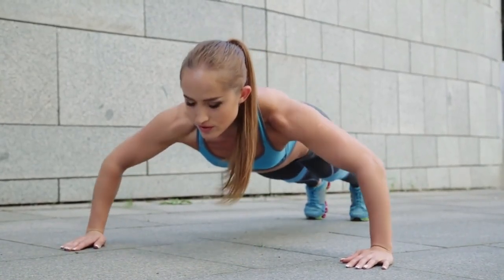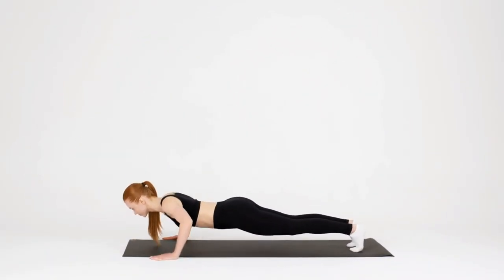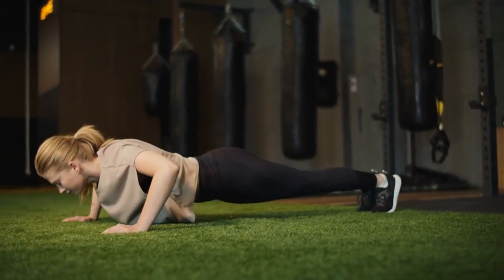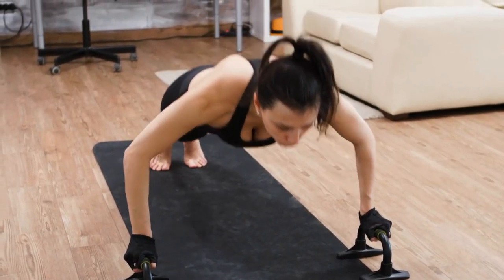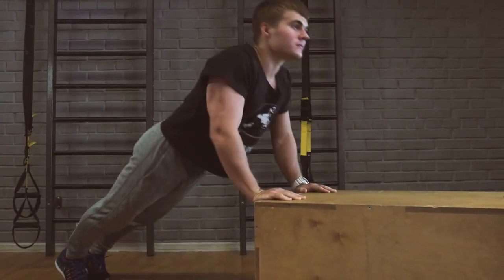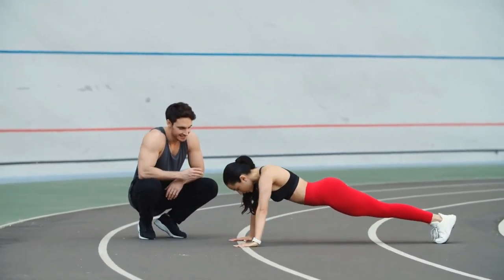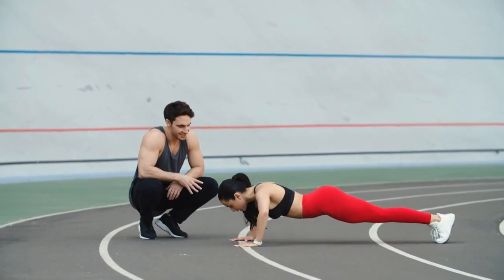The number of push-ups you should aim for depends largely on your fitness level and goals. For beginners, start with a manageable number — if your max is 10 push-ups, aim for 7 to 8 per set. Perform 3 to 4 sets of 6 to 10 push-ups and gradually work your way up. You can also do knee push-ups or incline push-ups to build strength without overloading your muscles. For those comfortable with push-ups, aim for 3 to 4 sets of 15 to 25 reps, and throw in an AMRAP (as many reps as possible) set to push your limits occasionally.